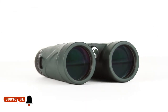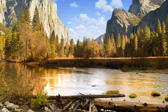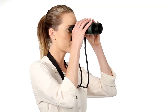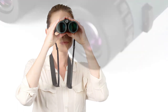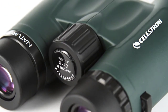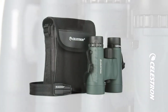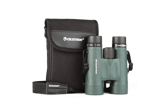Nature DX sports fully multi-coated optics and phase-coated BAK4 prisms for brighter images with increased contrast and resolution. Select models offer a close focus as little as 6½ feet, perfect for up-close observing. Nature DX features a rugged rubber-armored body, and it's waterproof and nitrogen-purged for use in any weather condition. Every Nature DX binocular includes a neck strap and carrying case.